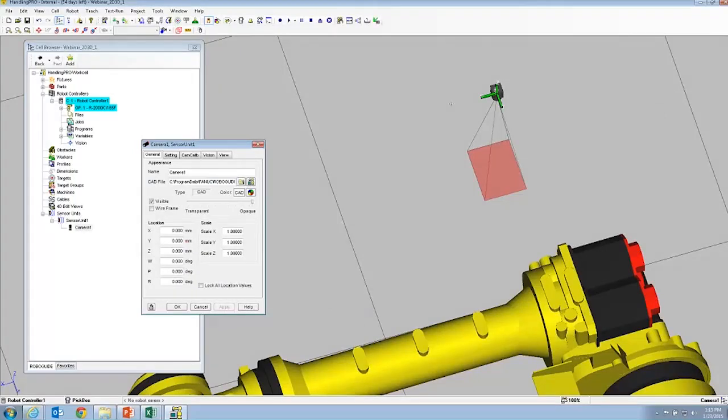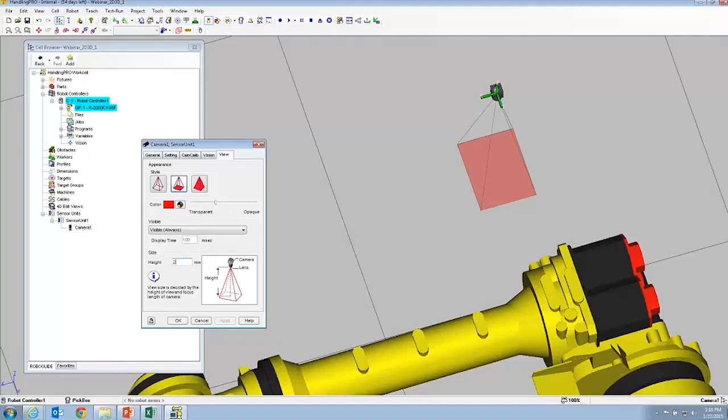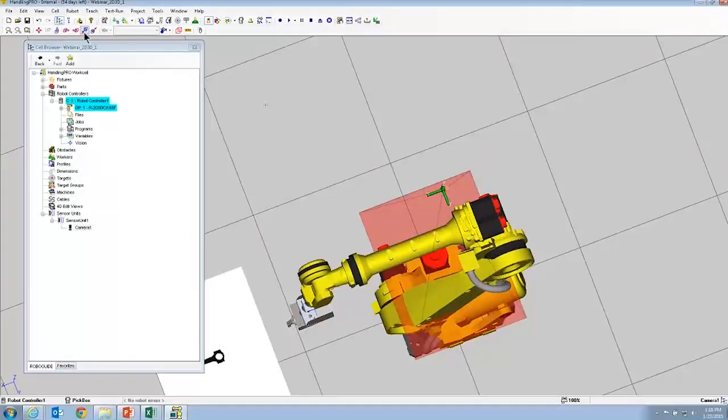Open the property page of our camera. This is relative to the sensor unit. Go to Settings — here's where you can change your field of view and focal length. I'm going to set it to custom: nine millimeter lens at 2050 standoff. There's our field of view. Now we're just going to put that over the table.